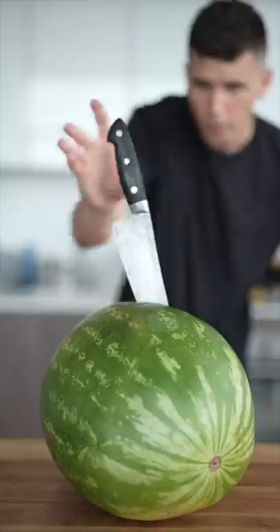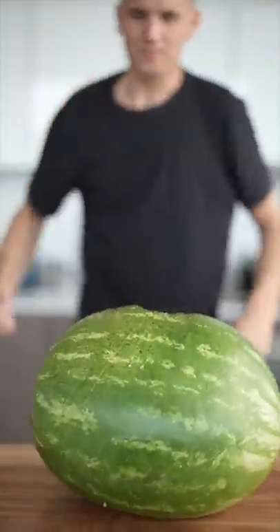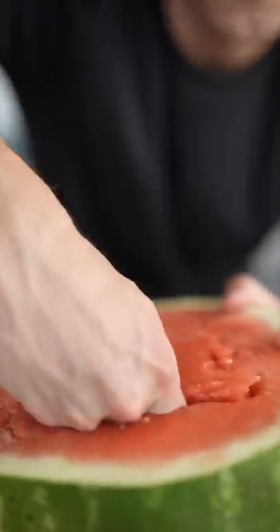Let's make sour watermelon slushies. Scoop out that watermelon, and once you've cleared out the watermelon,